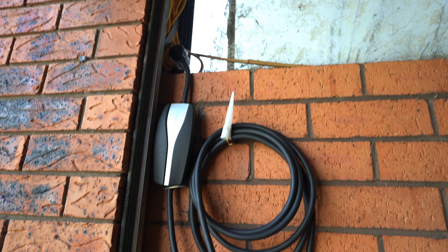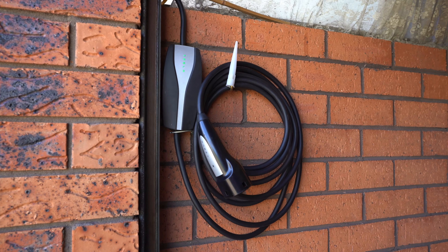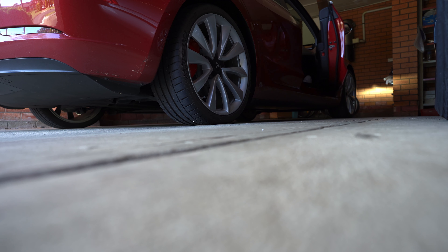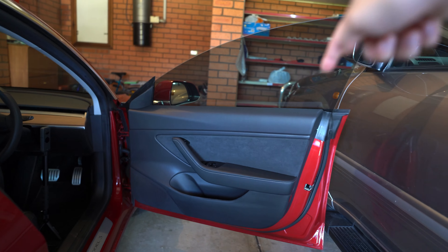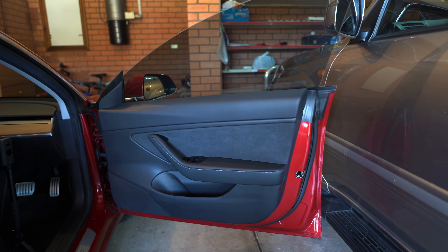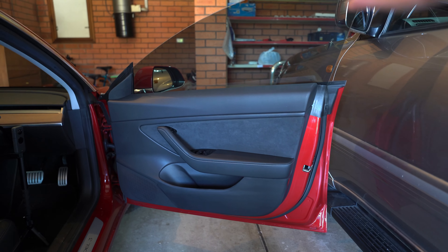Check out my new charging setup. What do you guys think? Hey everyone, so today I'm going to talk about removing the door panel — the interior trim — of your Tesla Model 3. The reason why I'm doing it is there's a bit of a rattle inside there. It's really minor, but I got nothing else better to do. So I'm going to try and remove this panel and see if I can locate the rattle and see if I can fix it.